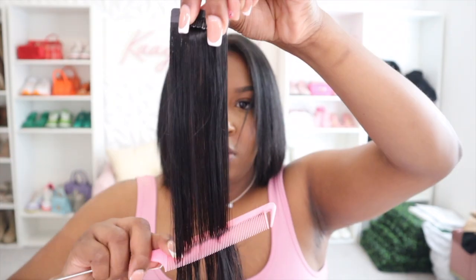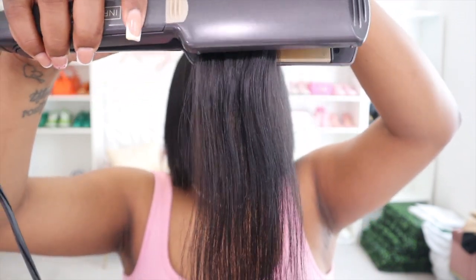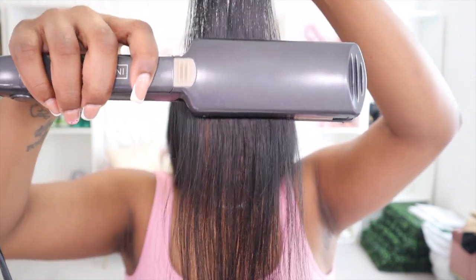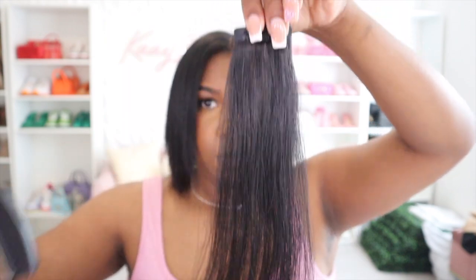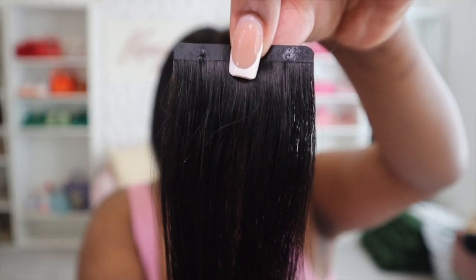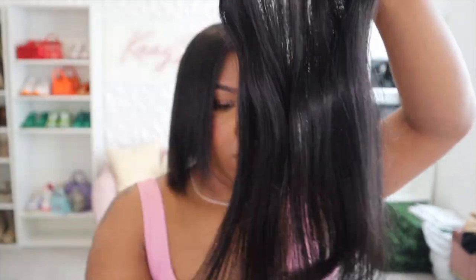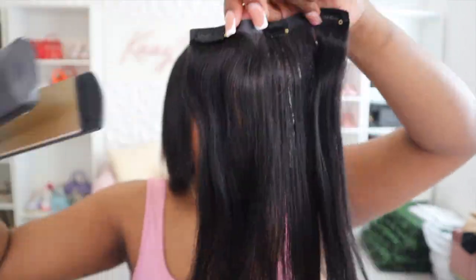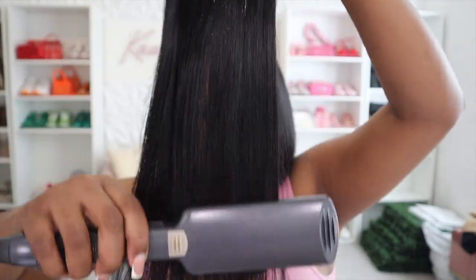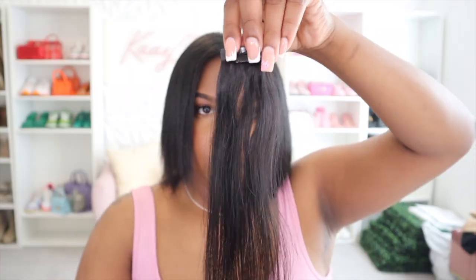I did wash them and dye them jet black to match my hair, so that's why they kind of look like that. But they are very good hair quality. The first thing you see me doing is going in and combing out the clip-ins and flattening them by their roots, only because I washed and blow-dried this hair. I just wanted to make sure that when I do install it, it is installed very flat and seamless.